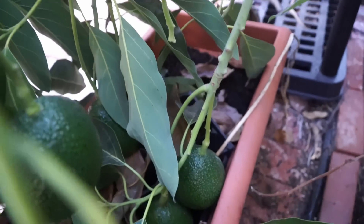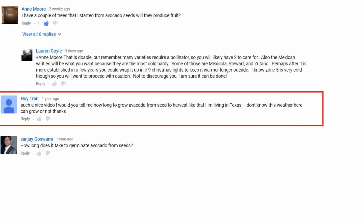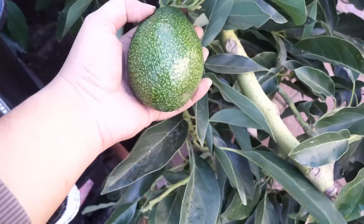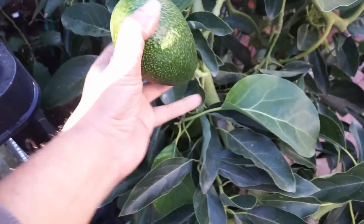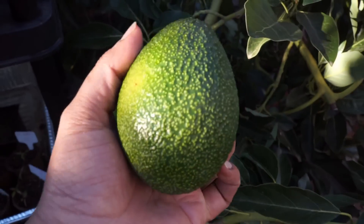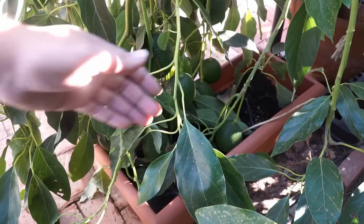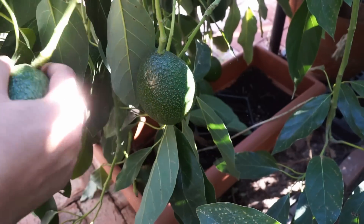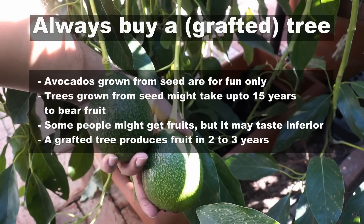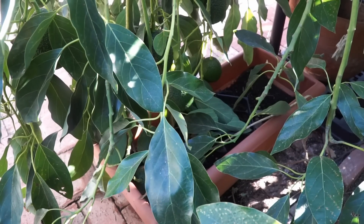Now, a very important question from Hightran — and many of you have also asked this: whether growing avocado from seed is a good option and how long it takes to harvest. If you want fruits from your avocado tree, you have to buy a grafted tree. If you know how to graft, you can do it yourself with a good rootstock. However, for most people it's easier to buy a grafted tree. If you plant from seed, there is no guarantee you'll get fruits — it's like playing the lottery. Some people planted a seed and got avocados; others have been waiting 15–20 years.